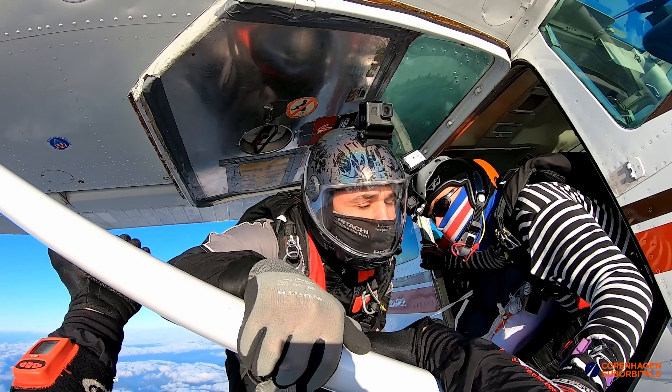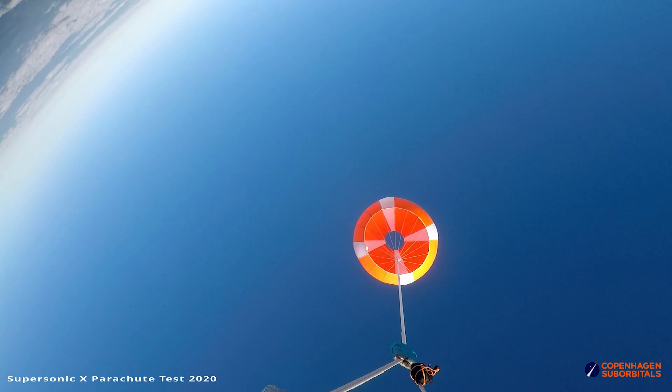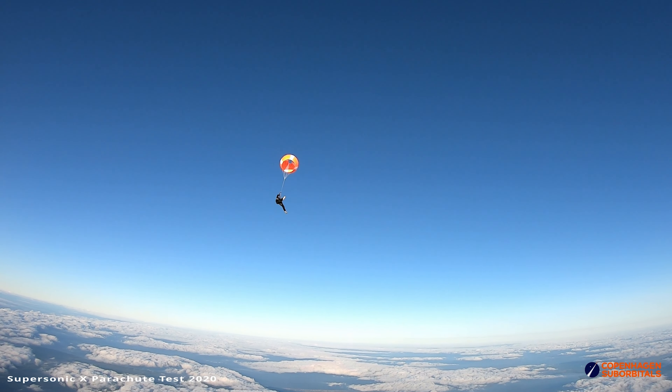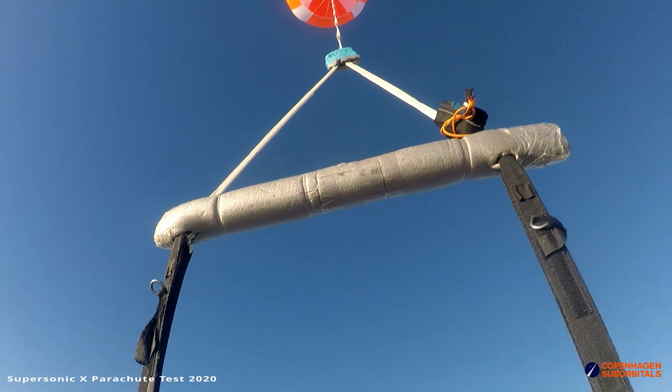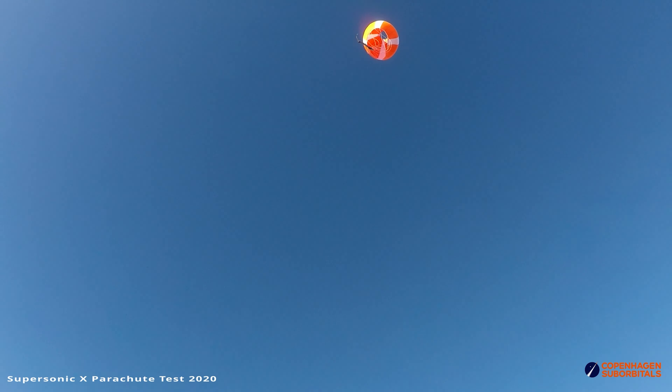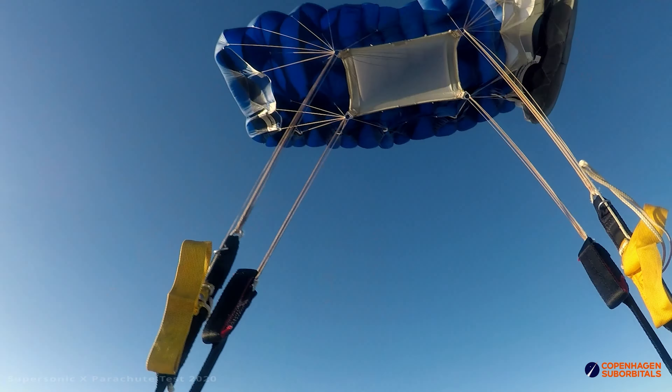Now it's of course important to mention that this test is far from actual flight conditions, but it makes me uncomfortable that I cannot make a design that inflates properly during the conditions that we test. I am strongly considering a focus on the Onion, or the Supersonic X, which that design is actually called. The problem is that I haven't seen the Supersonic X design in use anywhere in any real-life applications, so I am worried that I might go down a path that has been overgrown deliberately by the grown-ups.